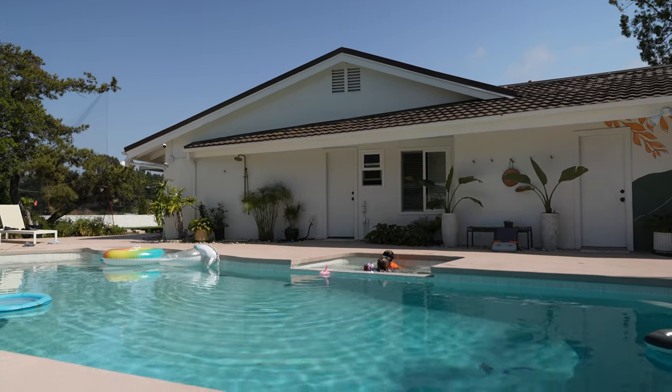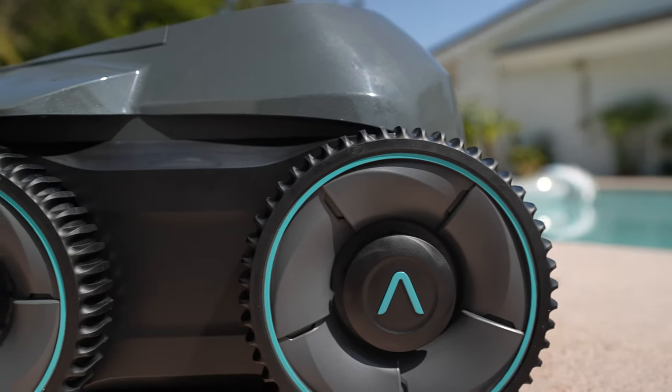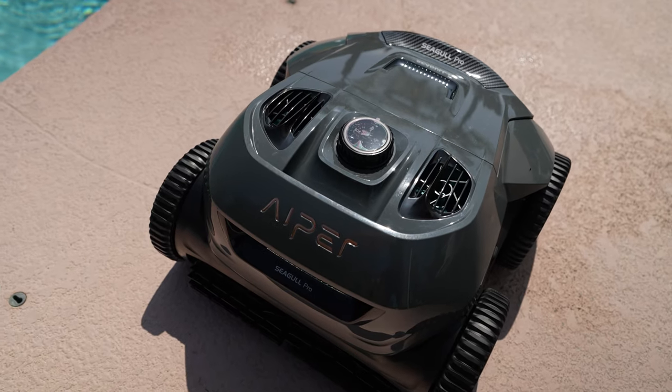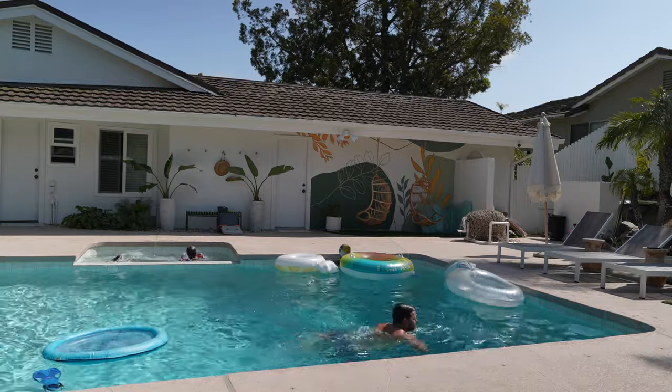In addition to draining really fast and being efficient, it just does a great job — my pool has never been cleaner thanks to the Aper Seagull Pro. Yes, these things can be expensive, but it saves you time and frankly does a better job than I can. I used to spend hours on this each week; now I just drop it in and don't have to think about it. For being a viewer, Aper will hook you up — check the link in the description.